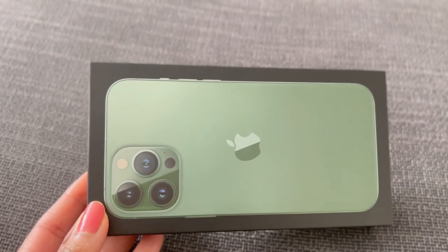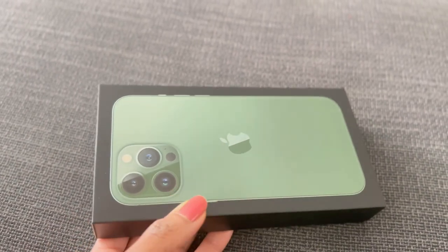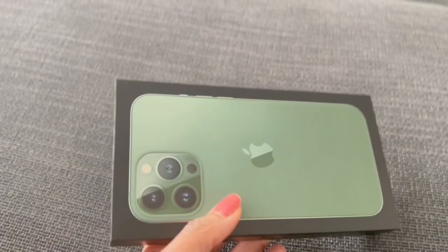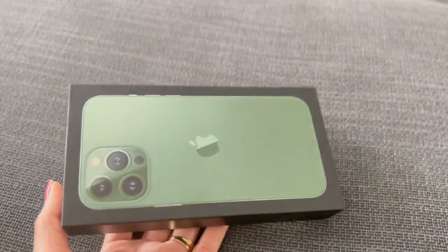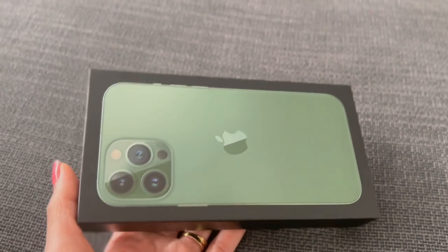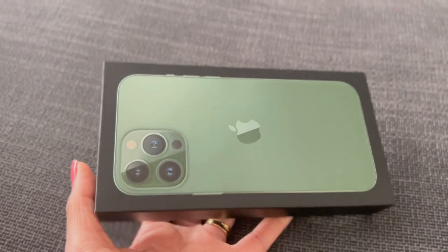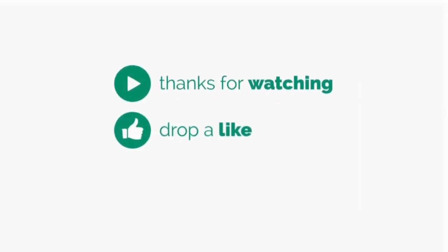It's the same settings but the camera is nice. I love it, so it's worth the upgrade. I can't wait to film my videos with my new iPhone 13 Pro Max, and I hope you guys enjoyed this video. Bye! Bye!